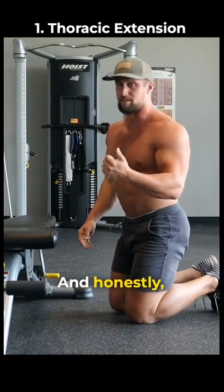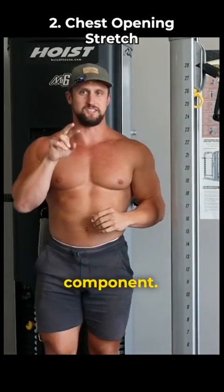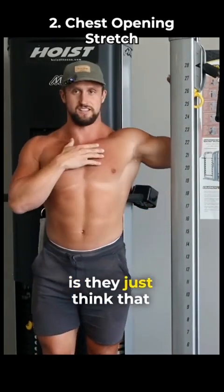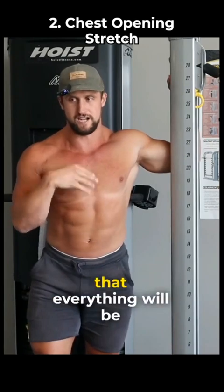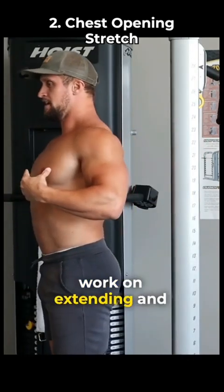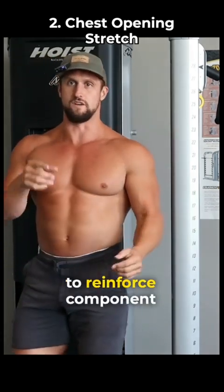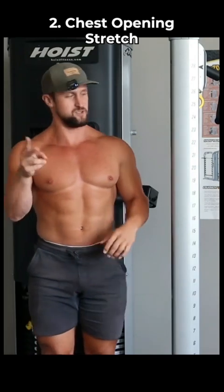So that's the first component, and honestly the most important that a lot of people miss. This is the second component — what most people focus on. They just think that if they stretch their chest, everything will be good. But if you just stretch your chest but never work on extending, and then also number three is going to be doing strengthening exercises to reinforce component number one and component number two.